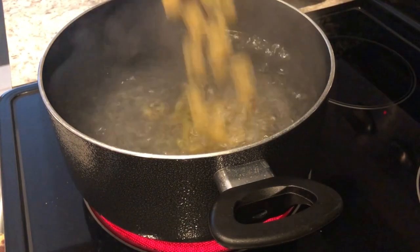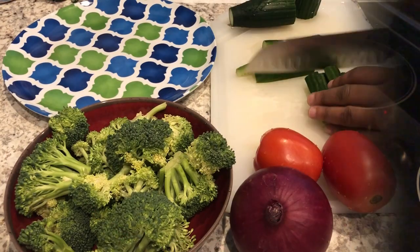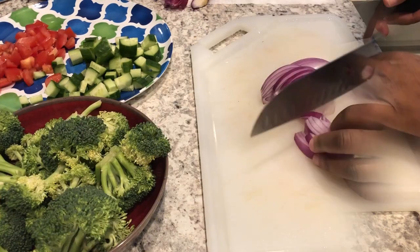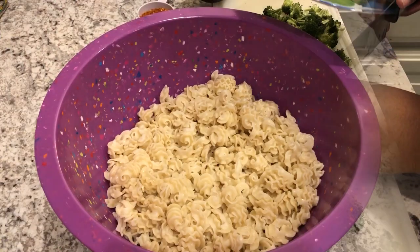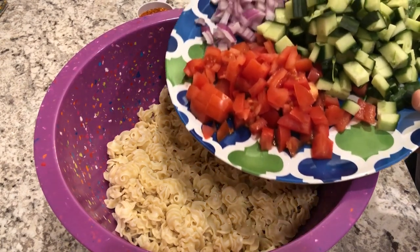While the noodles are boiling, let's get started prepping our veggies. I've got my cooked and drained pasta in the bowl and now I'm going to add in my vegetables.